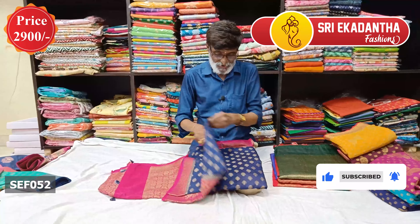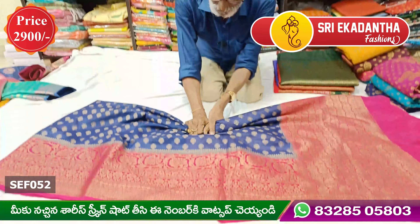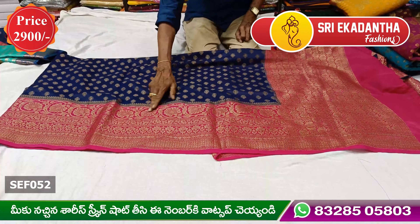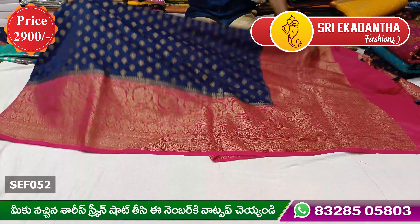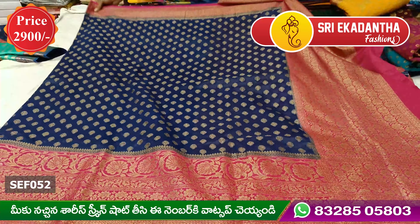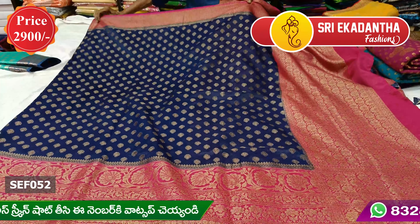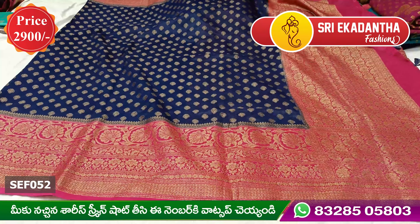Next, we have a Jarget saree. We have a lot of styles like this. We have an antique border — a highlight border. We also have a pink border around the border.